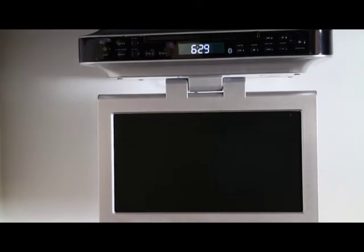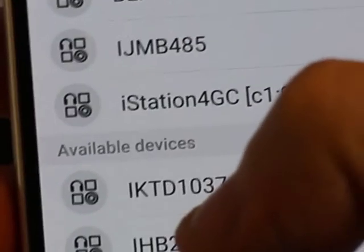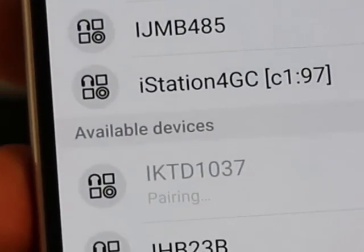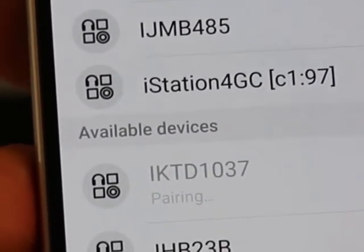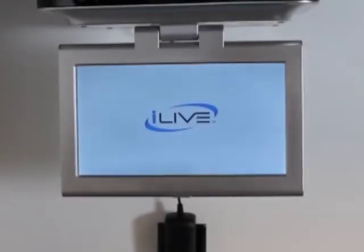To pair a Bluetooth device, enter the Bluetooth source. Press and hold the pair button until the Bluetooth icon begins to flash quickly. In the Bluetooth menu of your pairing device, locate the IKTD-1037 and select it. An audible chime will be heard when the two have paired. This concludes the installation and setup of the IKTD-1037S.